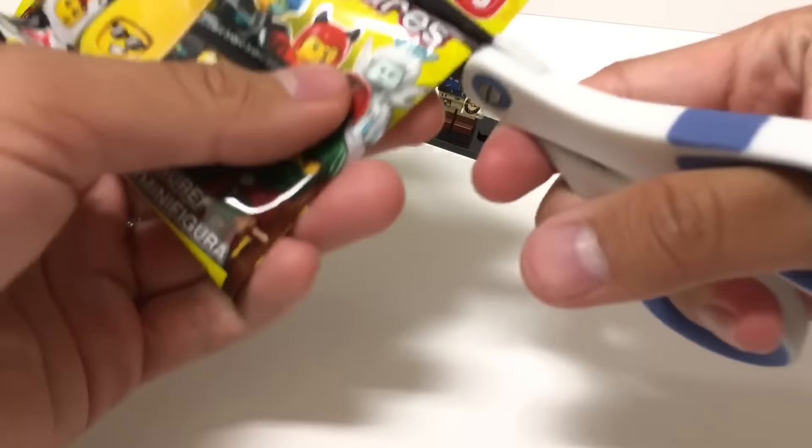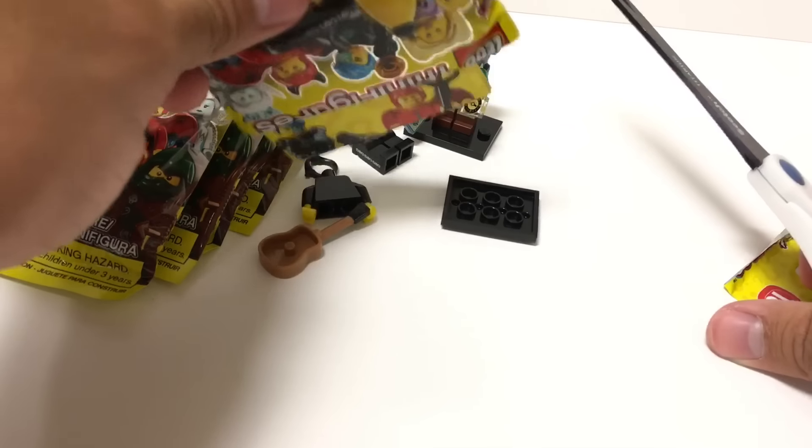These were just found at Toys R Us near me — well, not really near me, he's like 30 minutes away.